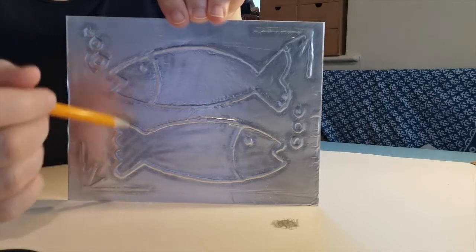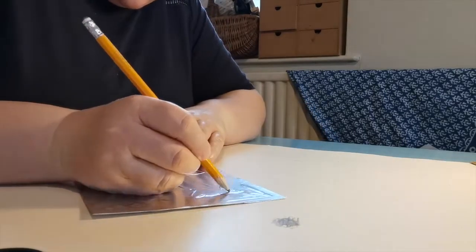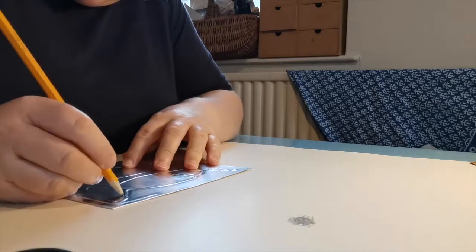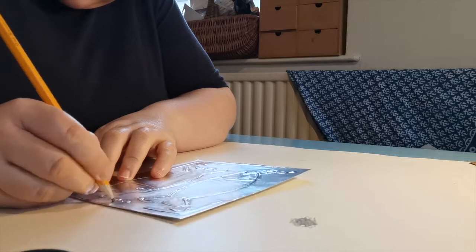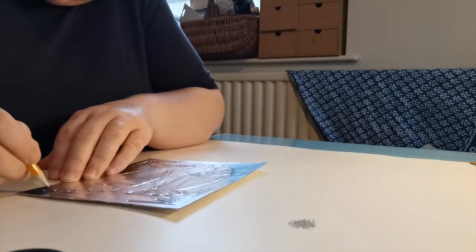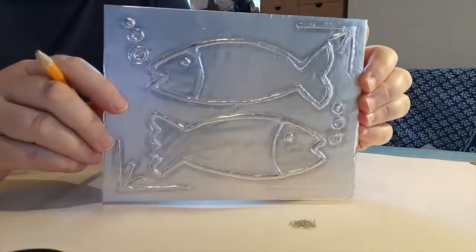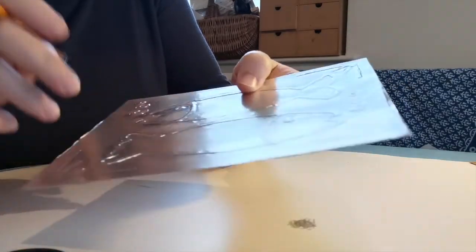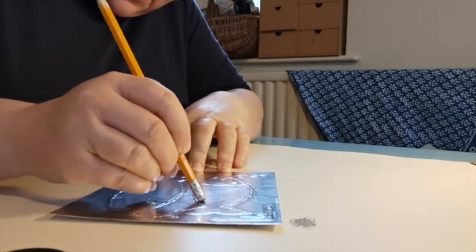I'm now going to go around the rest of my fish with my blunt pencil. Once you've gone all the way round with the pencil tip, if you've got any areas that you think you're not quite happy with, you might want to come back to the rubber and just blend that in a bit around the edges.